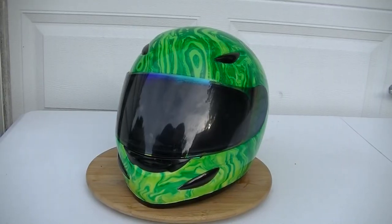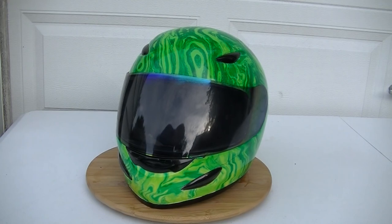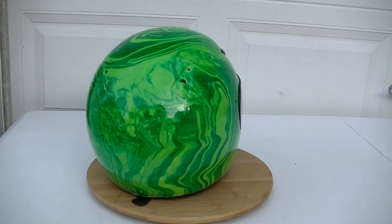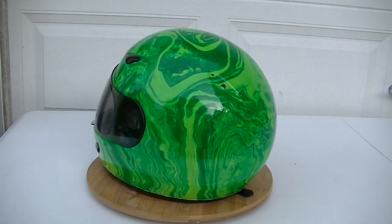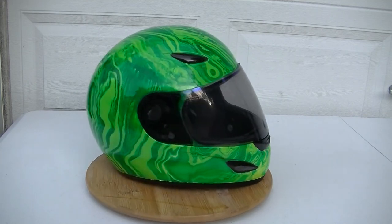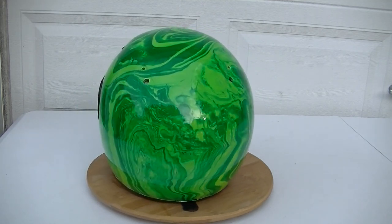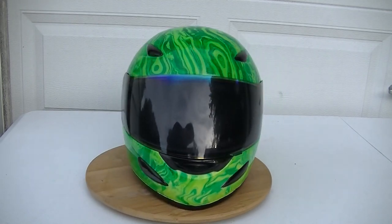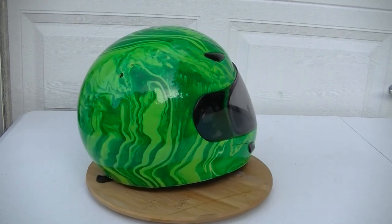I just got my helmet back from the paint shop and this is how it looks with the gloss clear coat. I'm very happy with how it turned out. And this has been how to swirl paint a motorcycle helmet — if you'd like to try it, I'd like to see how yours turns out.